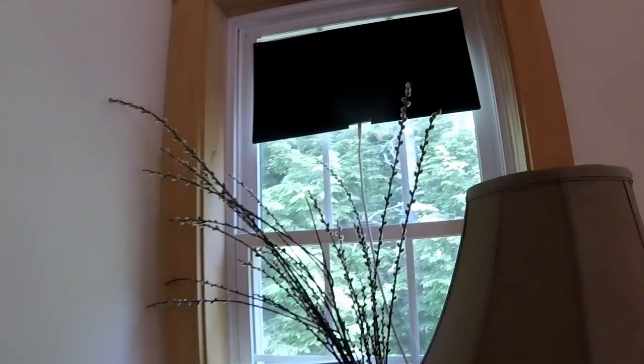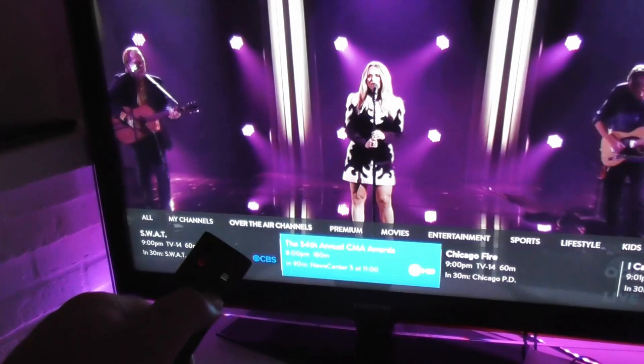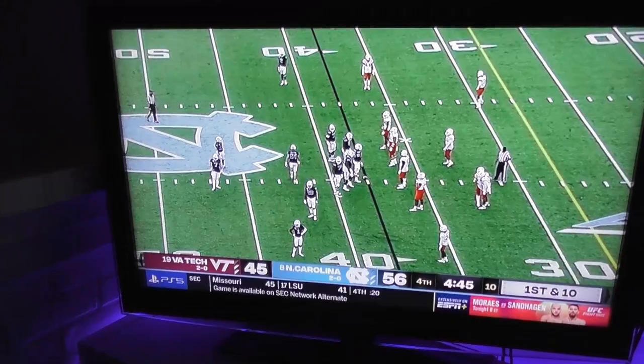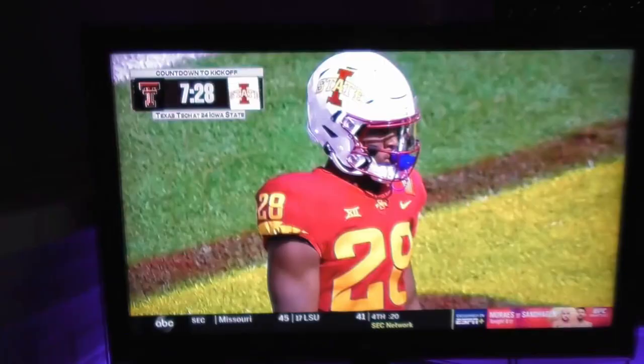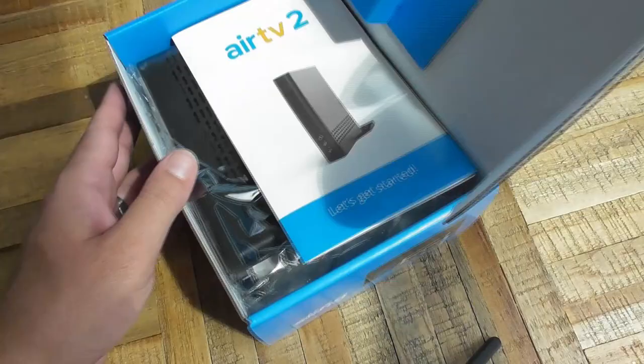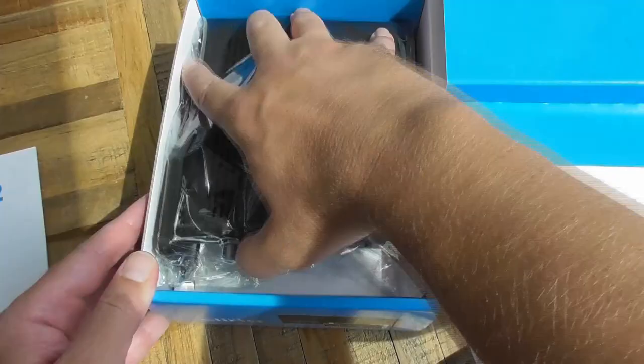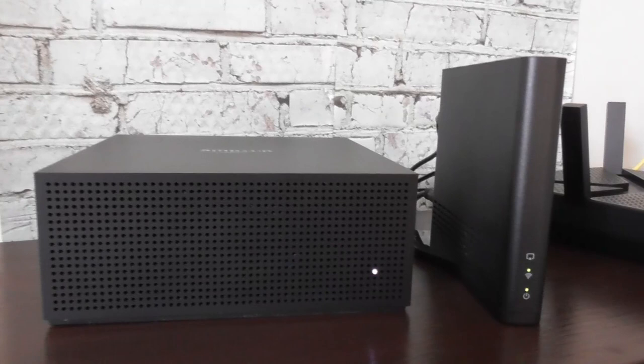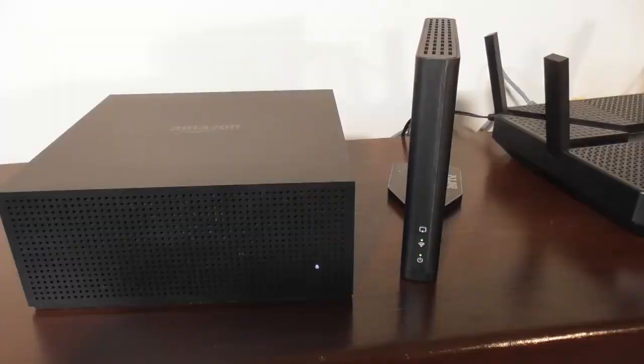Using a TV antenna is a great way to get lots of free live TV, but is there a good way to combine free over-the-air channels into the same menu as Sling TV? What if you want to record TV shows or even live sports on a local NBC or Fox station? I'm going to show you the pros and cons of the AirTV 2, an over-the-air DVR made specifically for Sling TV users, and how it compares to the Fire TV Recast.